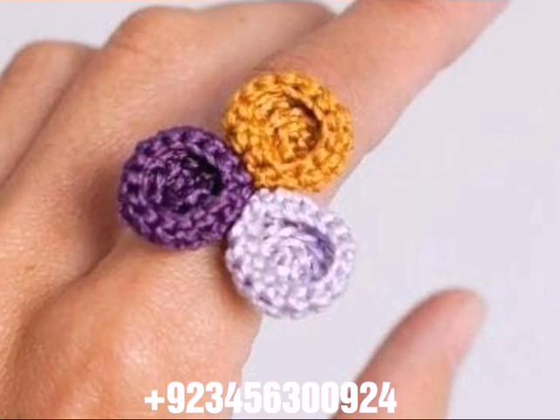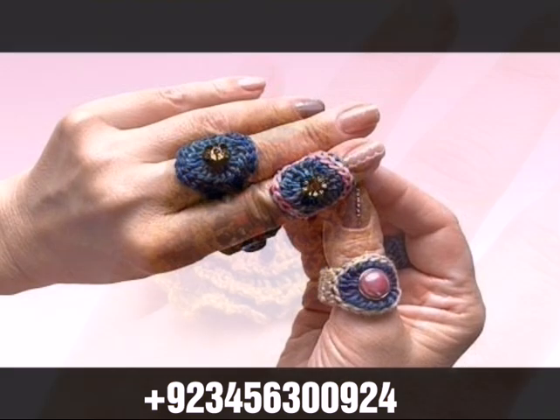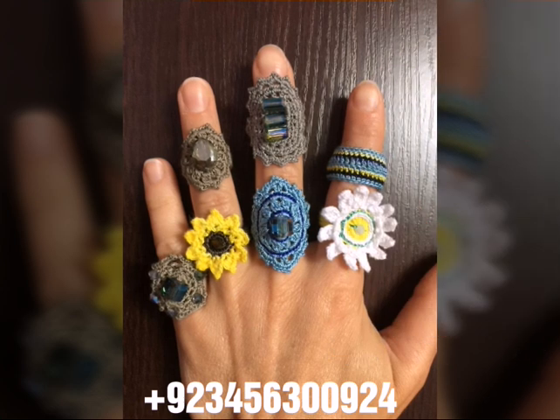With the most demanding, attractive, and most amazing collection of crochet fingering designs — different colors, different designs, different ideas in front of you one by one. I hope you like this collection, which is most attractive and most amazing.